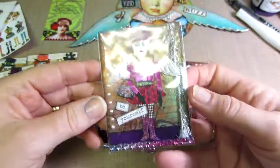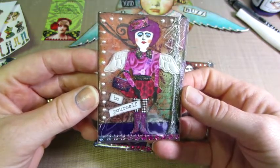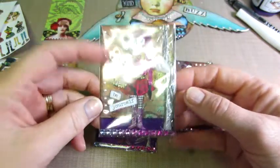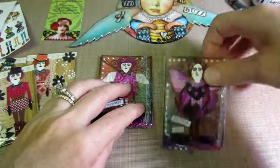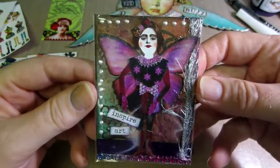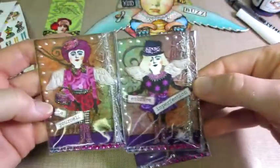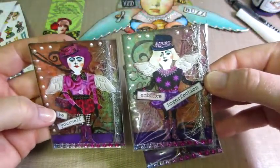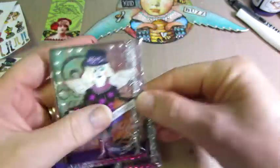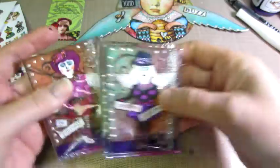This one says 'Be Yourself.' I didn't even check for glare on that one. And this one says 'Inspire Art.' She's a butterfly. This one I think I used all different wings — these two have that kind of wings. I got those at the ATC store. And then this one's a butterfly. So those are another attempt.